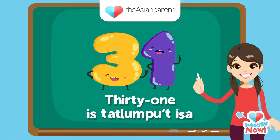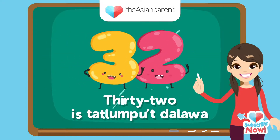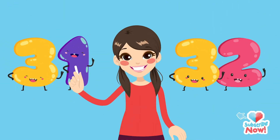31 — tatlongput isa, isa. 32 — tatlongput dalawa. So easy, right? Let's try some more! 1, 2, 3!